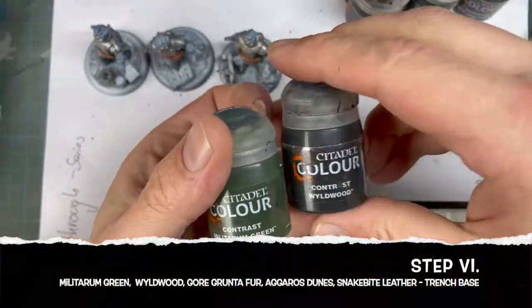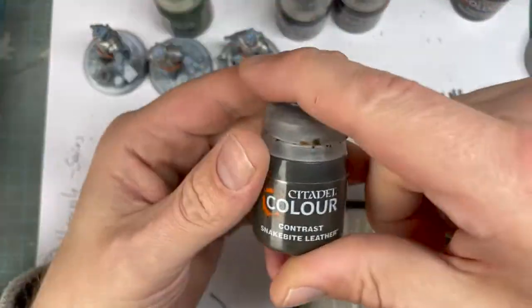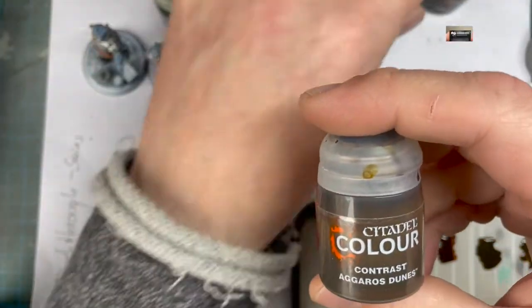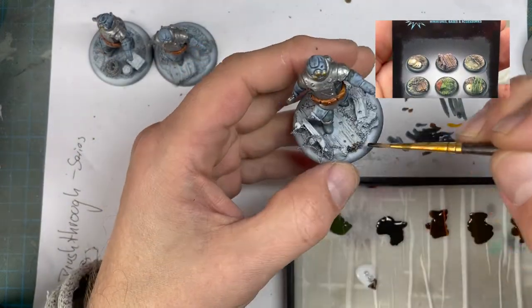The next step is for the base. I use Walwood, Militarum Green, Gore Grunterfour, Snakebite Leather, Agarrus Dunes — and the bases are from Tabletop Art EU.